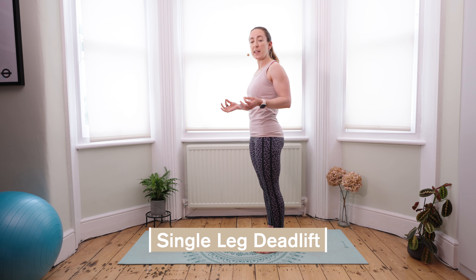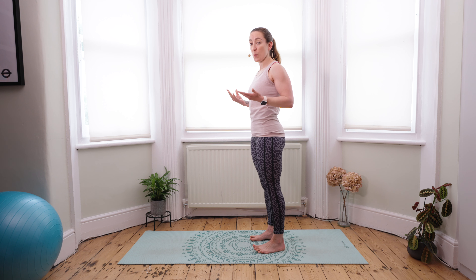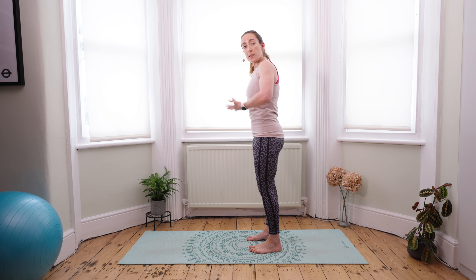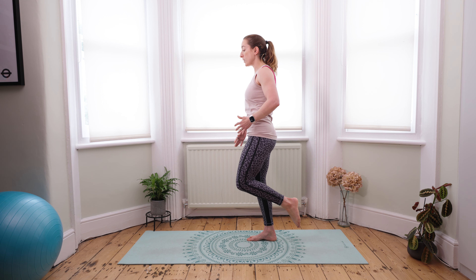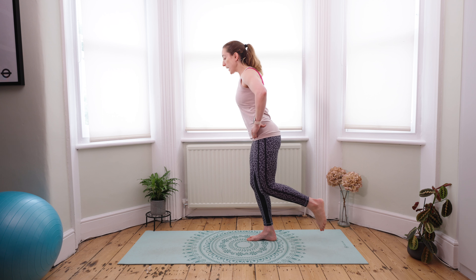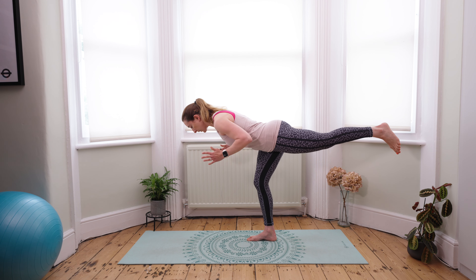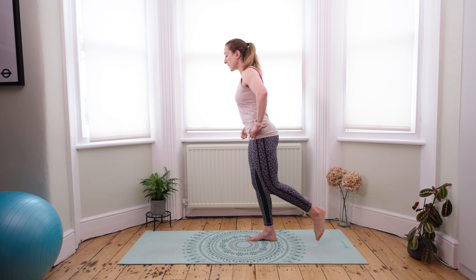The next exercise is the single leg deadlift. It's getting a little bit trickier now because a single leg deadlift requires a bit of coordination, and of course it helps strengthen your balance. You're going to start with your feet hip width apart. Stabilizing into my right leg, making sure there's a soft bend in the knee. I'm going to break at the hips first, keeping my pelvis in neutral. As I hinge forward, I'm extending that left leg back nice and strong, getting to about a tabletop position. Then as I exhale, I use my core to draw myself back up to center.